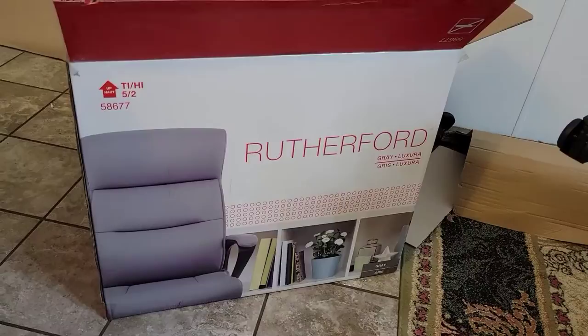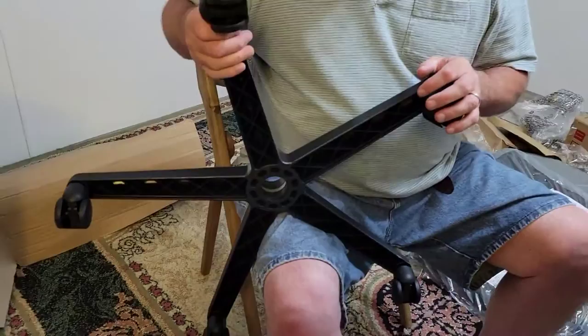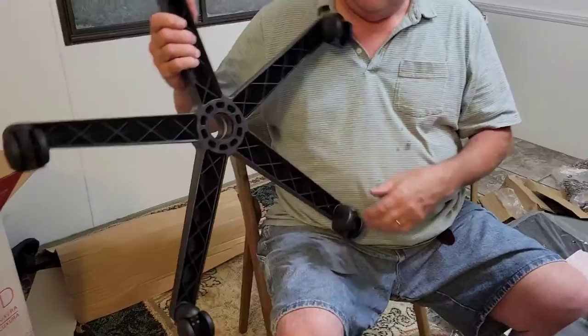Hello everyone! Today we are going to unbox this Rutherford office chair. Everything has been taken out already, as you can see, and my hubby is now starting to assemble the chair, so he will explain to us how he's going to do it.